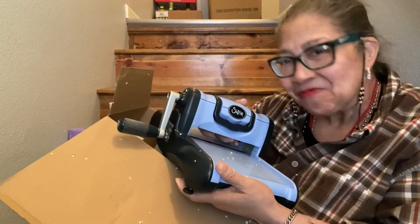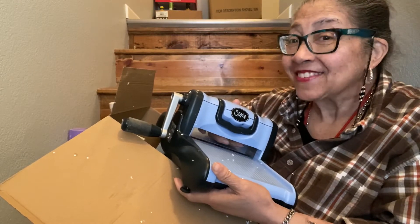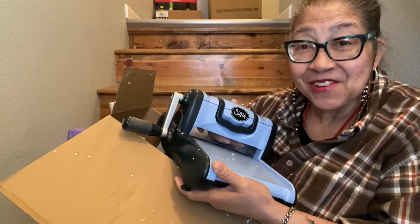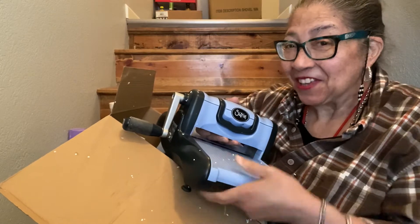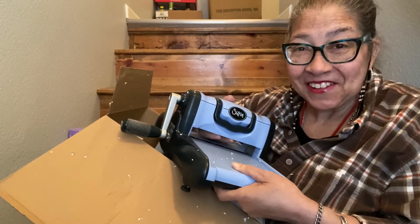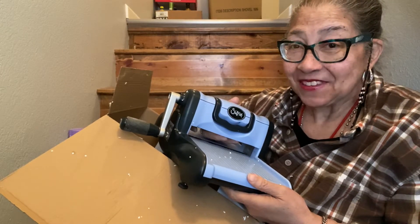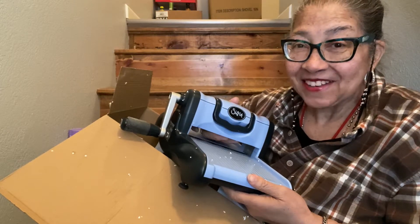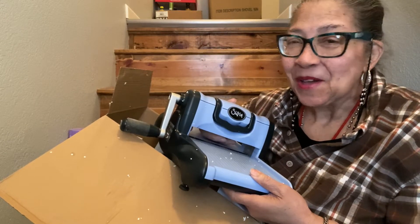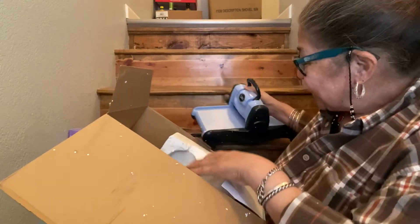I got a Sizzix Big Shot! Thank you — and I think I know who this is from. My secret happy mail gifter must be the one and only my crazy girl in California, and you know who you are. I'm going to text her and see if she is the one that sent me this special gift, and if she'll allow me to say who sent it, I will link her in the description box below. I know. Thank you so much, and I'm going to have fun using this.